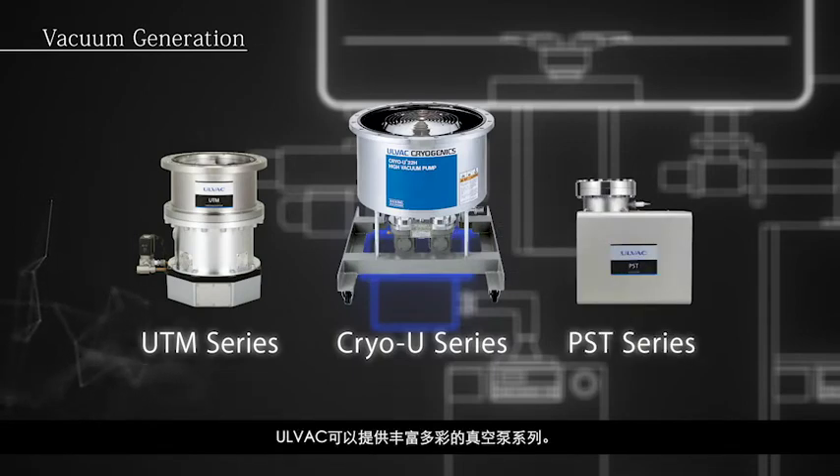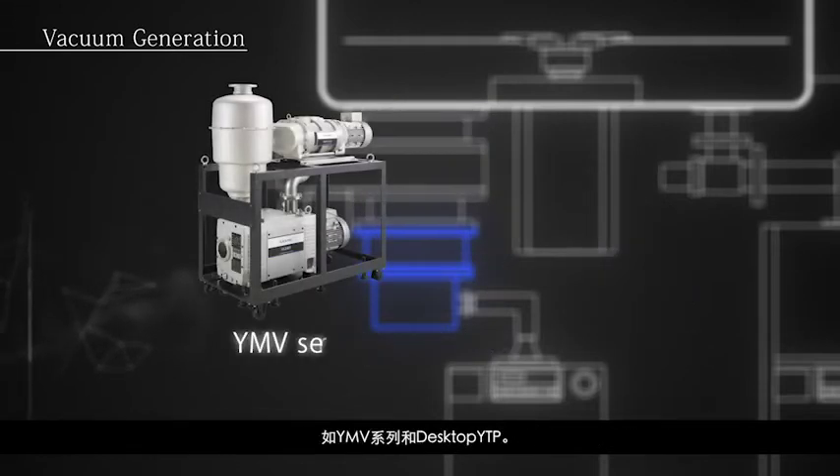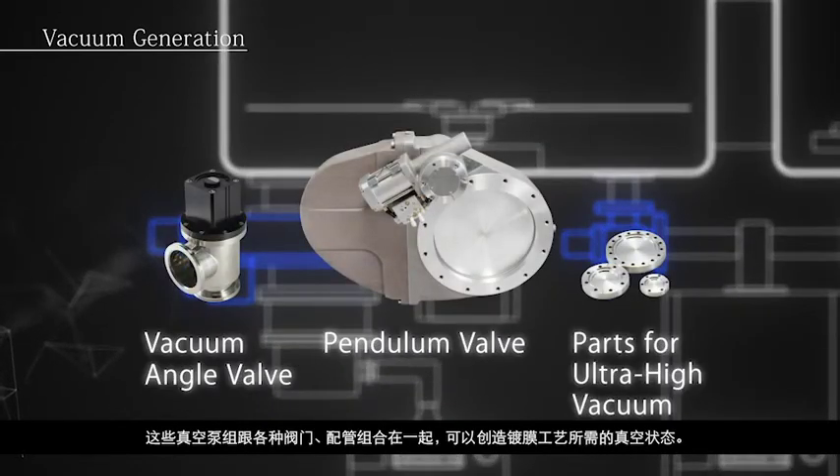AllVac offers a wide variety of vacuum pumps. Combining these pumps with our experience allows us to provide complete pumping systems, such as the YMV series and desktop YTP. These pumping systems with valves and piping components make it possible to generate the vacuum necessary for film deposition.